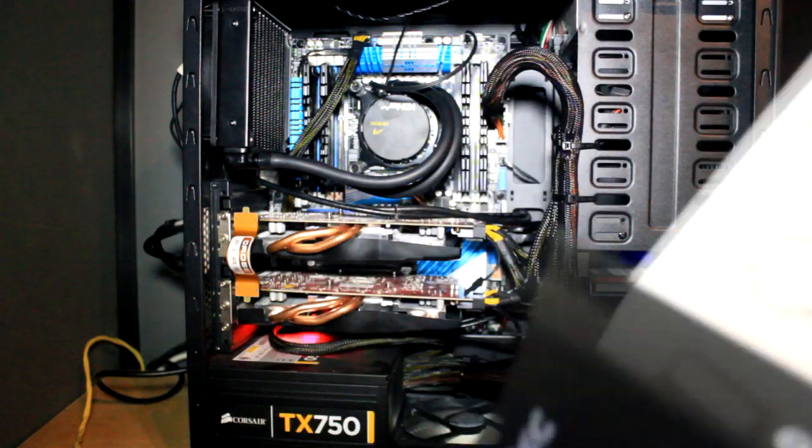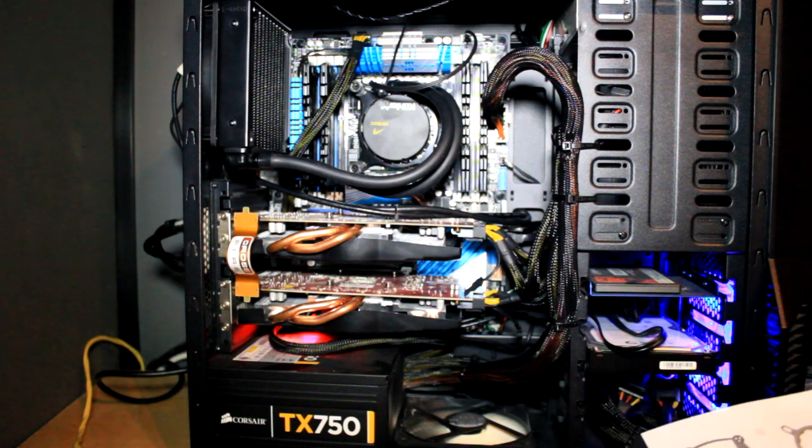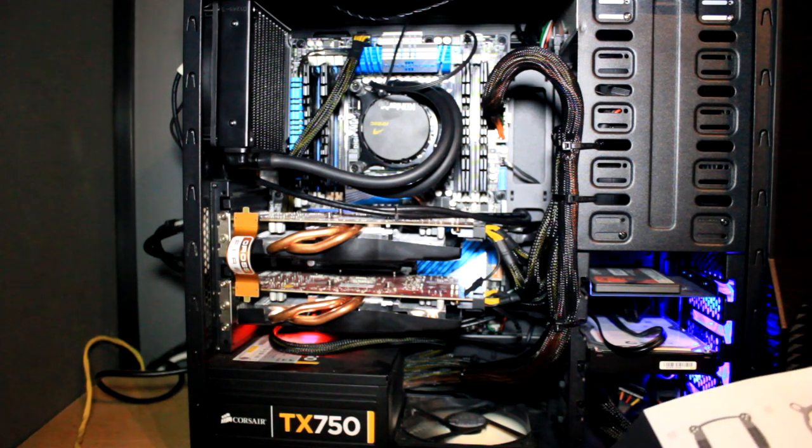I'm using an Intel i7-3820, which uses the LGA 2011 socket. You get a massive instruction manual which really does come in handy. The mounting system for this socket is called the LGA 2011 — there are all different types, but that was the one that fitted my setup.